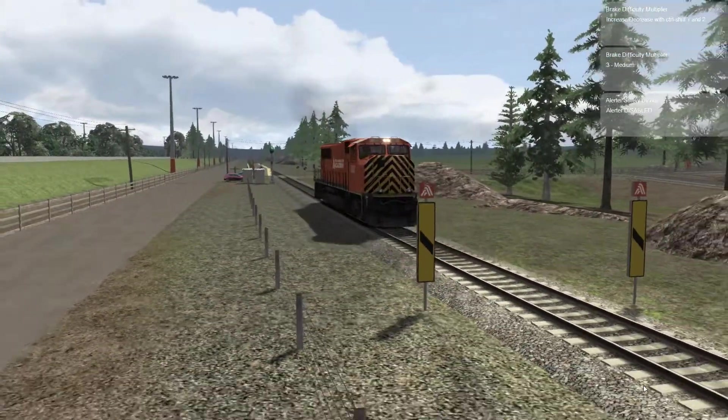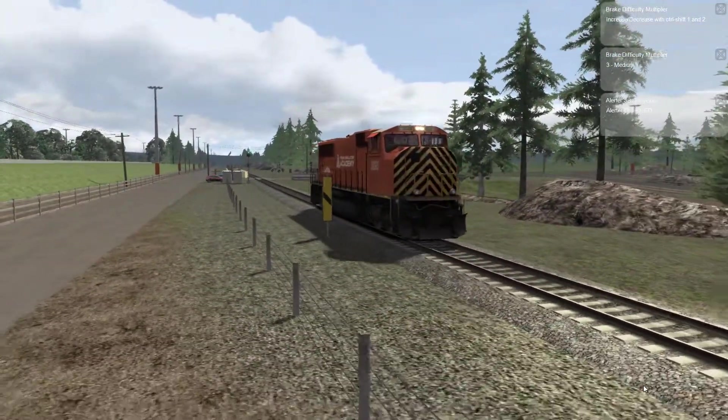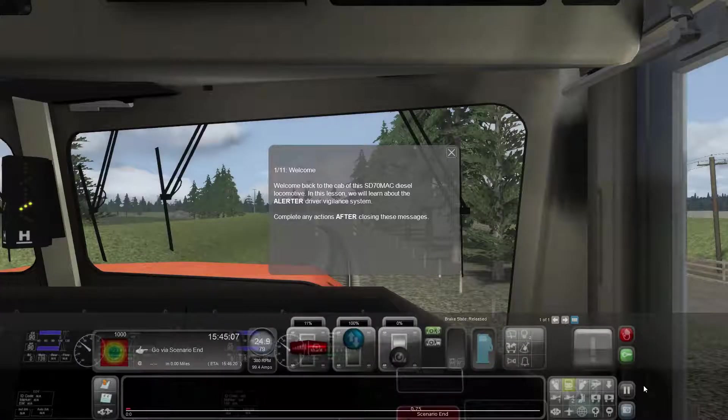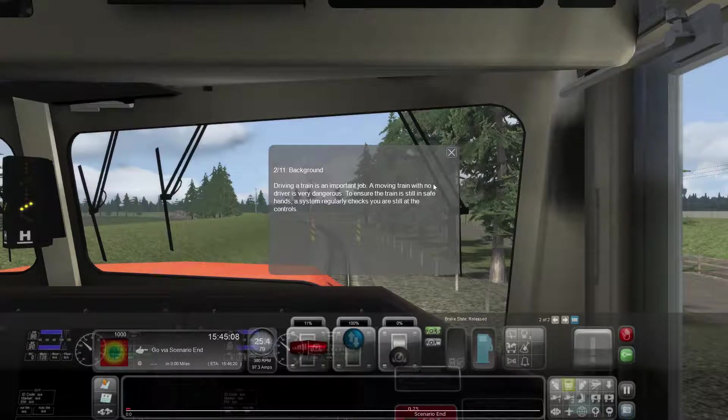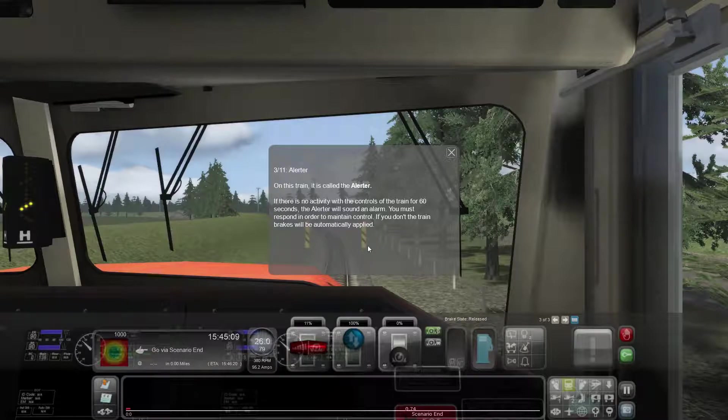Here we go, the SD70 MAC ripping along the academy tracks. In this lesson we'll learn about the alerter driver vigilance system. Driving a train is an important job - a moving train with no driver is very dangerous. To ensure the train is still in safe hands, a system regularly checks that you are still at the controls. On this train it's called the alerter. If there's no activity with the controls for 60 seconds, the alerter will sound an alarm.